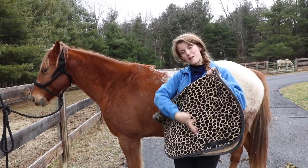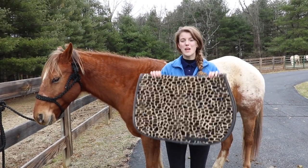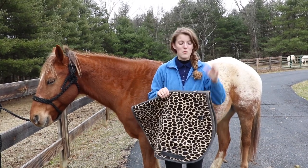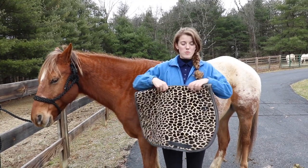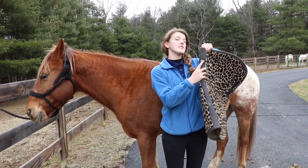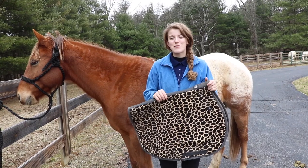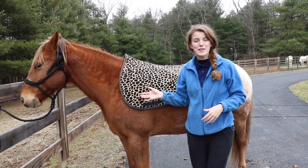Once you've brushed your horse, it's time to put on the saddle pad. Today I'm using a leopard saddle pad on Tucker. An English saddle pad usually looks like this, or they have shaped saddle pads that outline the shape of the saddle — this is called a full saddle pad. Before putting it on, make sure you know which end is the front. The front end usually has a strap where your girth goes through, and the tag will be at the front, so that's how you know it goes up toward the withers. We use a saddle pad to add comfort between the saddle and the horse.